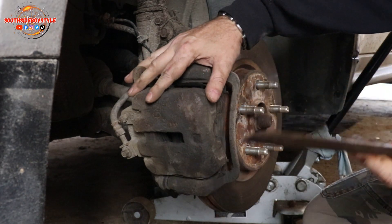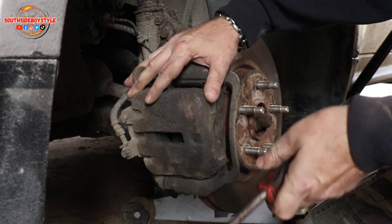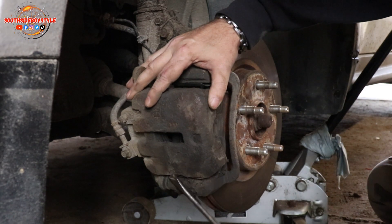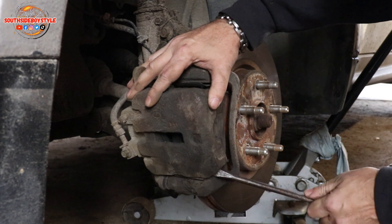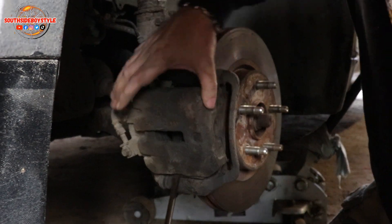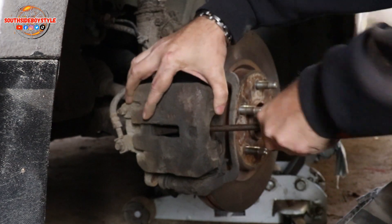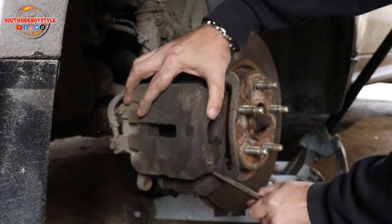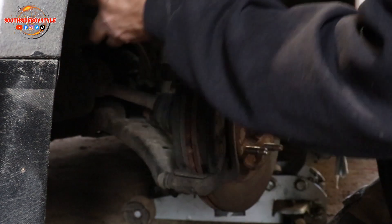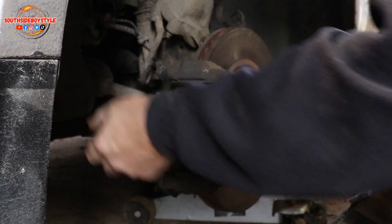I know a lot of you guys are saying the pads are good. Well, maybe they are, but for the price of pads and for what you pay for rotors, it's just as well to put new pads as well. Now, you shouldn't let this one dangle — try to keep it up so that it's not dangling off the flex line.